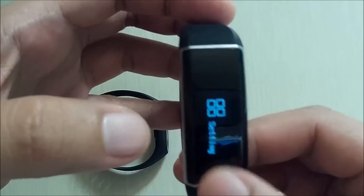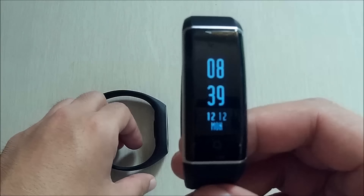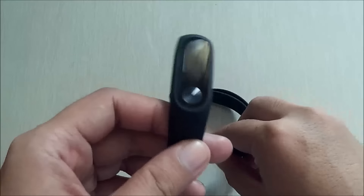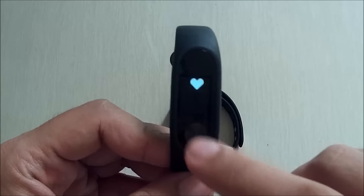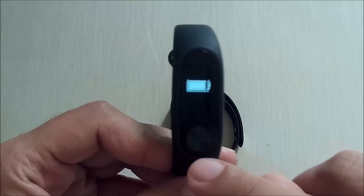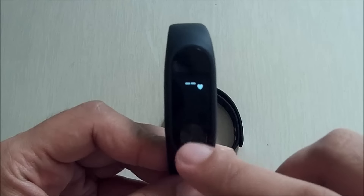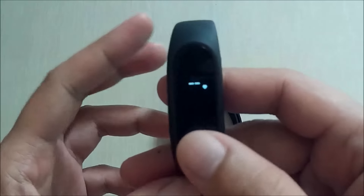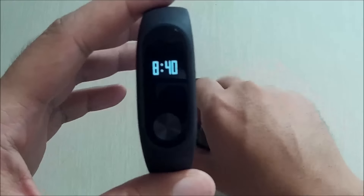While for the Mi Band 2, it can only show you the time. If you receive notifications, it only shows you the icon — for example, for Twitter, you can only see a Twitter icon.